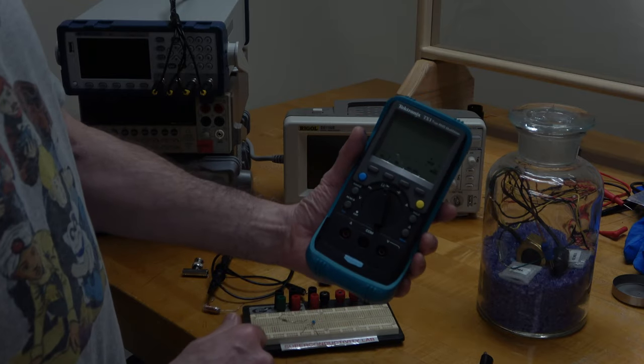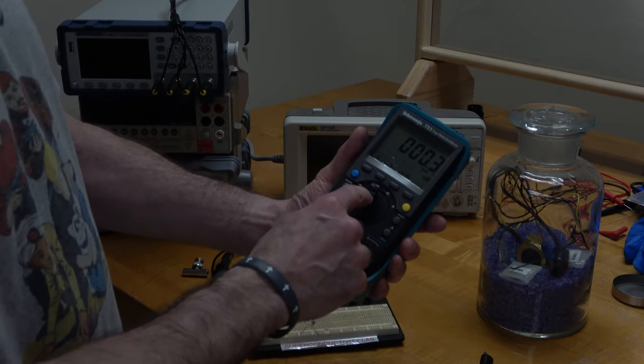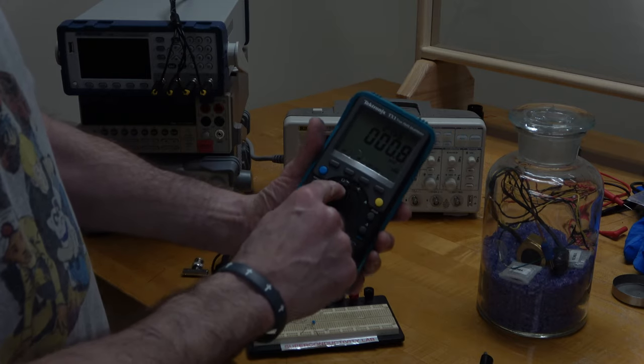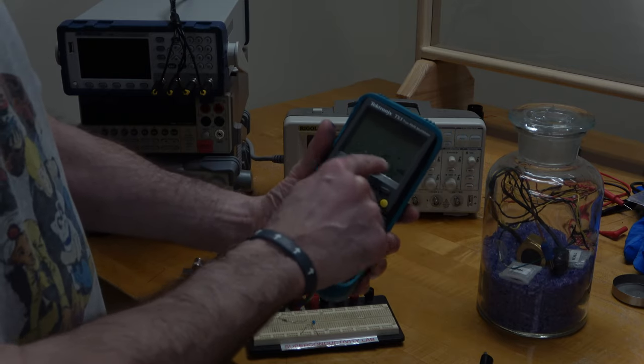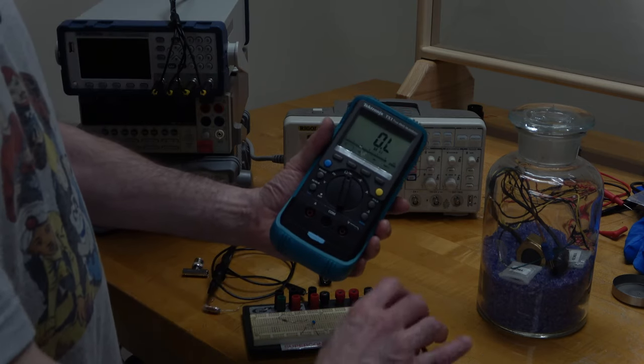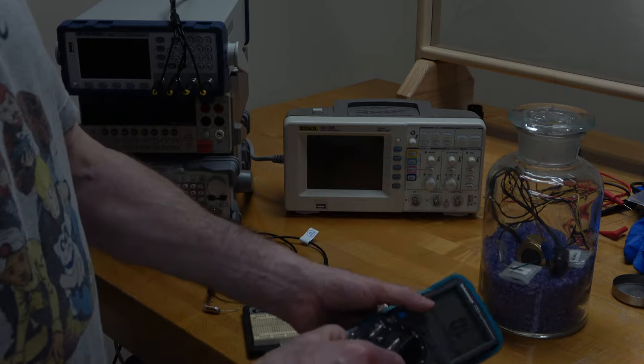I'm going to set my multimeter to the ohms range. This particular multimeter is a little bit funky — you can see even though I set it for ohms, it first started off reading AC volts. Now I can see it's reading correctly on the megohms range.